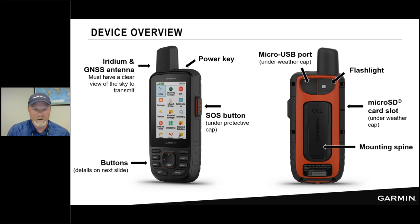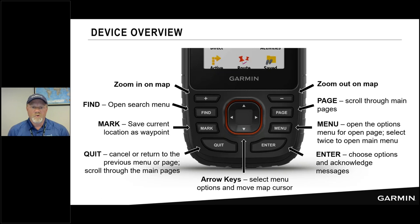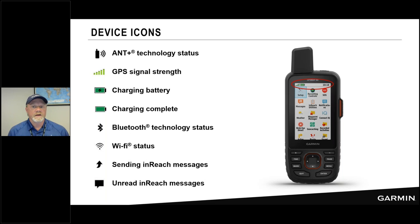The keypad is straightforward. An important shortcut: pressing the menu button twice takes you to the home screen. The home screen and all pages have a header bar showing important status information — GPS signal strength, battery life, time of day, and whether special features are enabled such as Bluetooth, Wi-Fi, or if you're sending inReach messages or have unread messages. Those icons appear in the header bar.